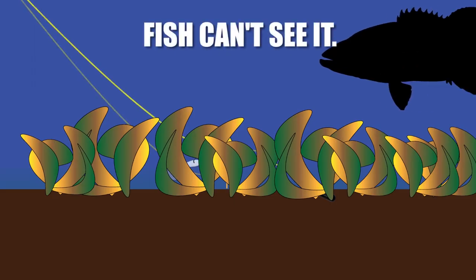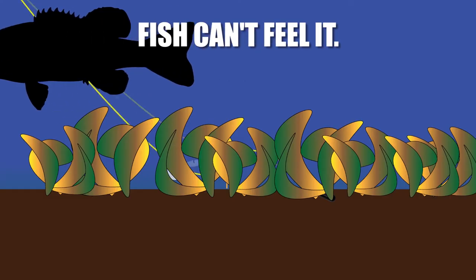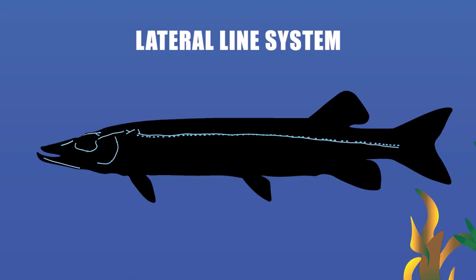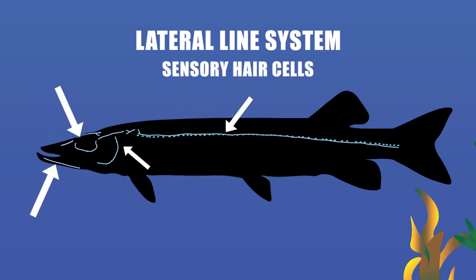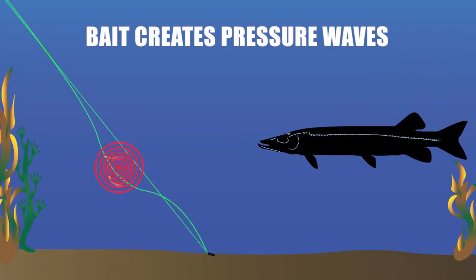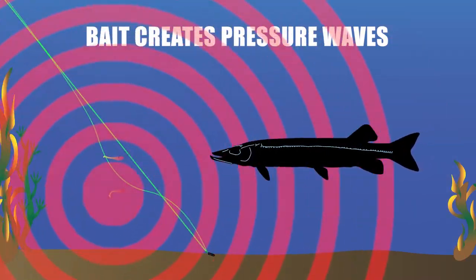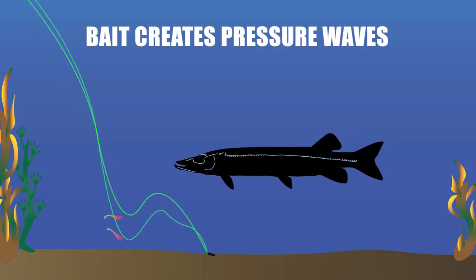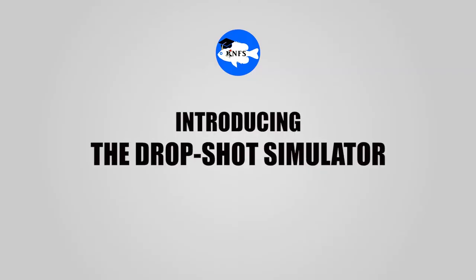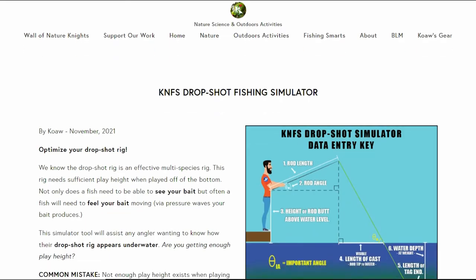Not only is the bait hidden to a fish's eyesight, but the pressure waves his bait creates are being absorbed by the plants. A fish has sensory cells on the head and body — the lateral line system — that detect vibrations within the water. Even a soft plastic bait moving in the water creates pressure waves that fish can feel. We want both the bait to be seen and felt by target fish.